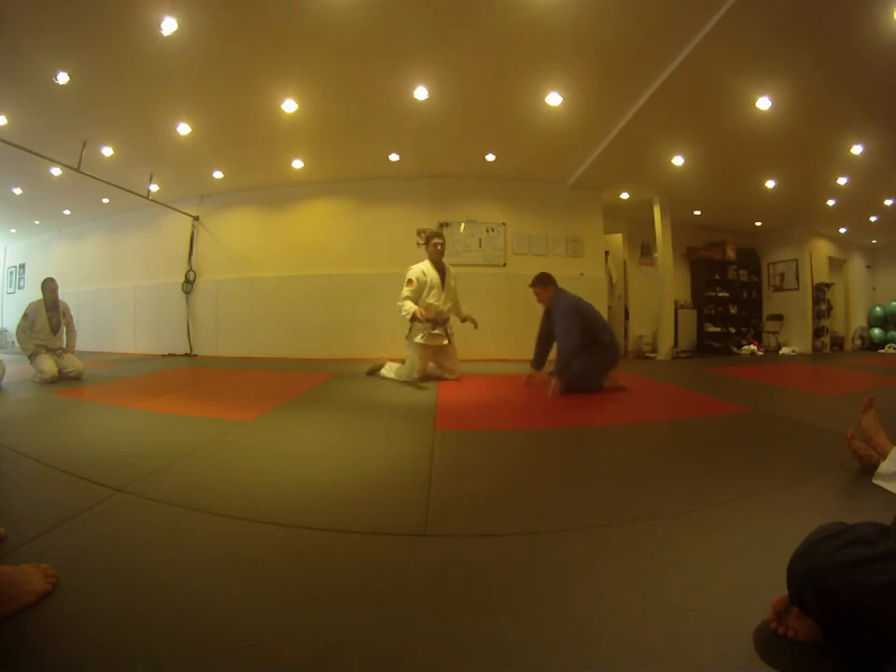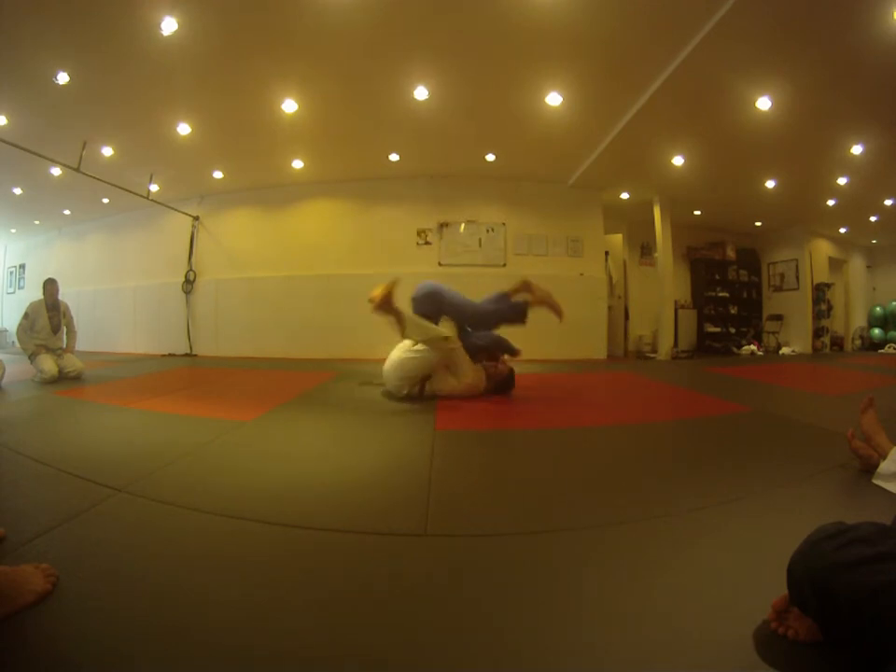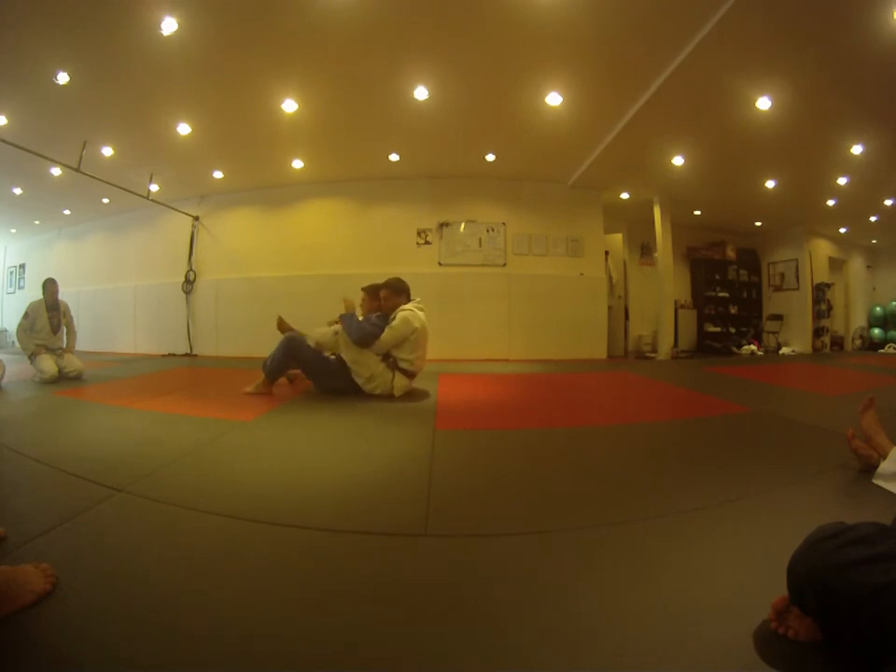Hopefully when I jump he goes 'oh, my hips are free' and starts to roll with me. So in the beginning, if you feel like your partner's having a hard time, help him roll a little bit and help him get used to the position. When I was here I couldn't get the grip, I go double under, up and over, and solidify it.